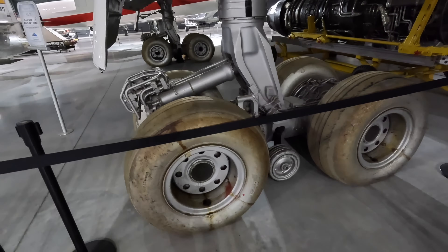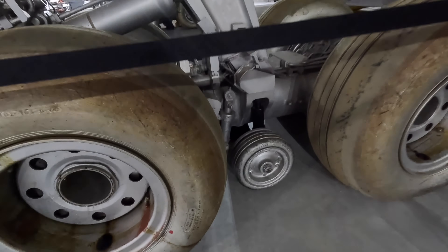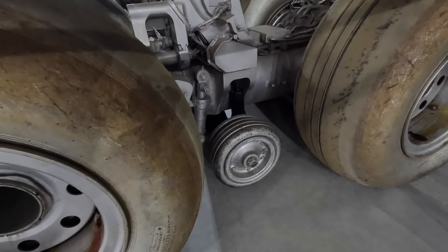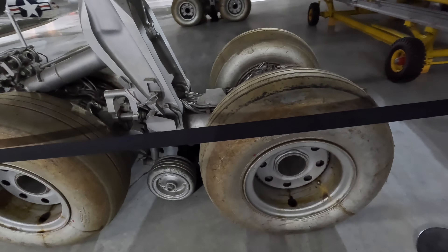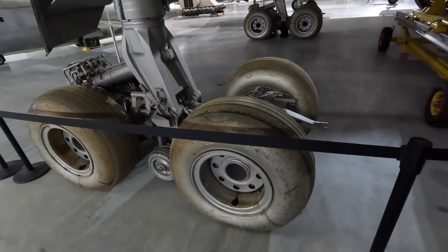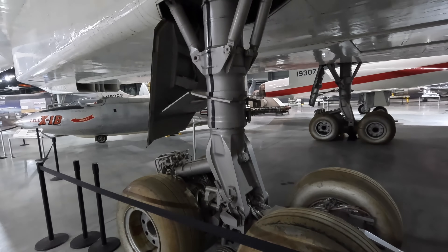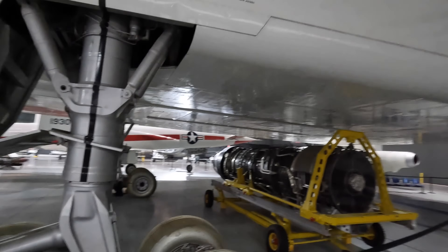Here we are at the main landing gear, and you'll notice a smaller sensing wheel, which was a very early anti-lock braking system. The smaller wheel measures the ground speed without any skidding, and compares this to the braked main wheels which could lock up. Through clever mathematics done over milliseconds, the system could calculate the maximum braking safe to apply without locking the wheels. Again, the tyres were silver to help manage the heat.